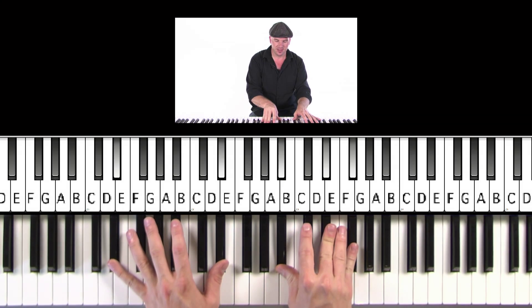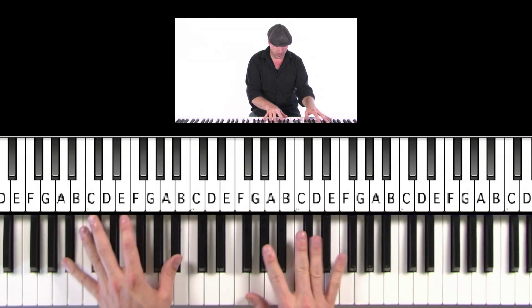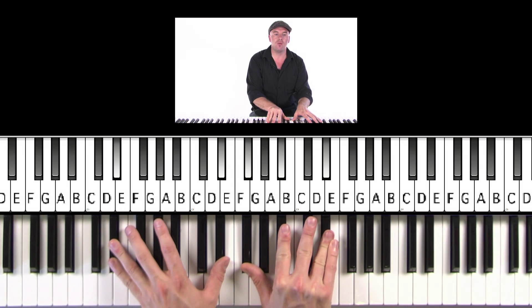All right. So we're going to start right here — G-flat, B-flat, and E-flat. E-flat's down here. One, two, a three, four, five.